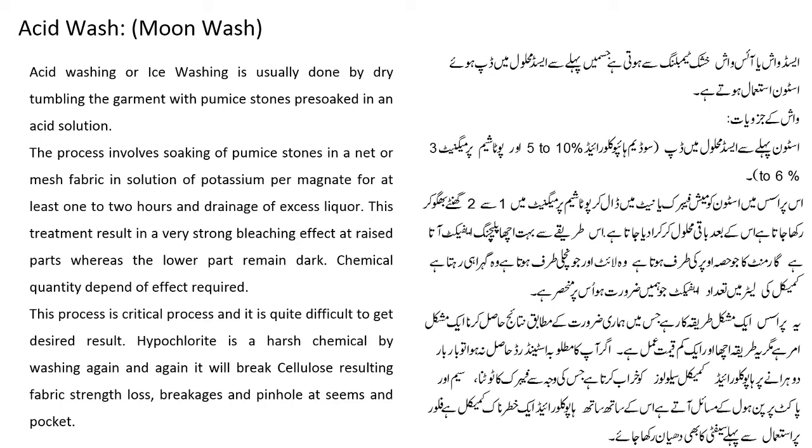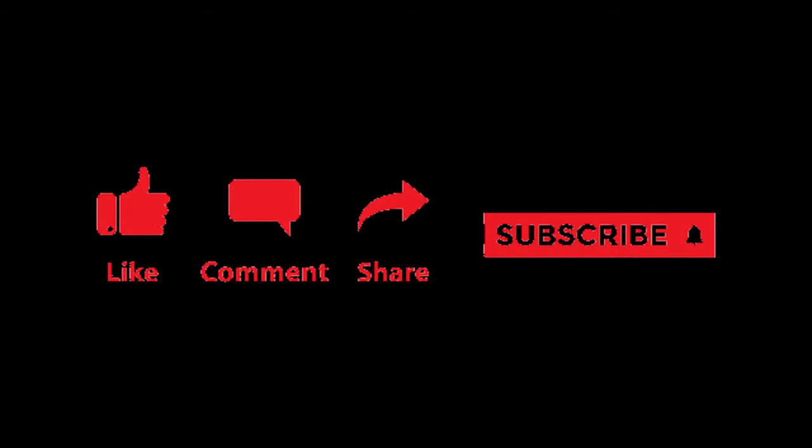اس میں ہم نے آج acid wash اور moon wash discuss کی. اس سے پہلے ہم نے stone wash discuss کی تھی. Inshallah next video میں کوئی اور wash آپ سے discuss کریں گے. امید ہے کہ آپ کو یہ video پسند آئی ہوگی. آپ کے جو friends ہیں انہیں بھی emphasize کریں کہ وہ یہ video watch کریں تاکہ انہیں ہمارے channel پر اور denim washing کے بارے میں سیکھنے کو ملے.